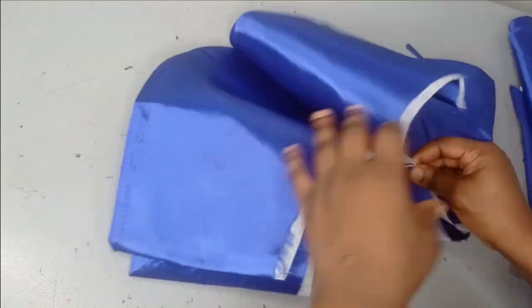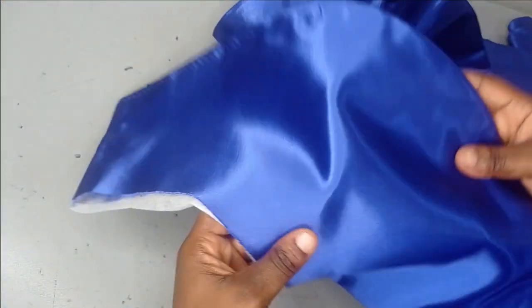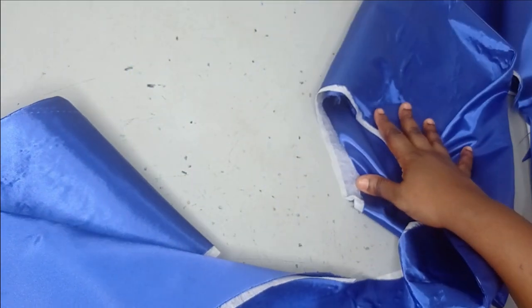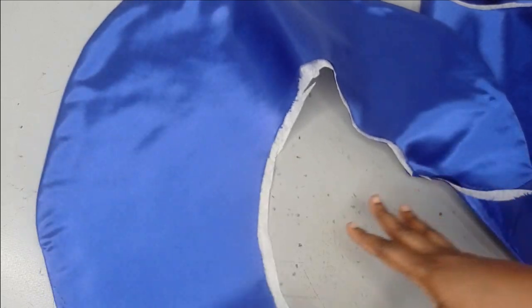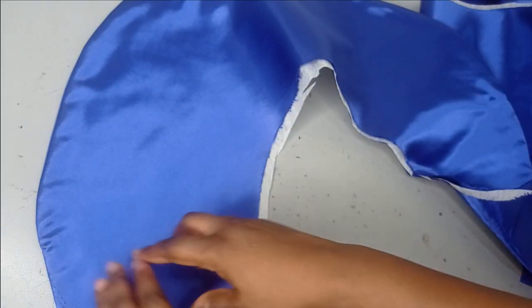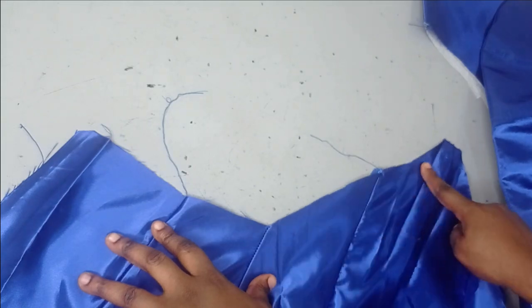I've cut my peplum now and fused my interfacing to it. I cut two pieces for each side — one in the main fabric and one for the lining — and turned them out against each other, then pressed well. This is the first peplum and this is the second. This took about two and a half yards to cut because I'm using the same fabric for the main bodice and lining; the flare consumes more fabric. If you don't want to use this much fabric, just cut it in straight form — a strip 60 inches long and six to seven inches wide.